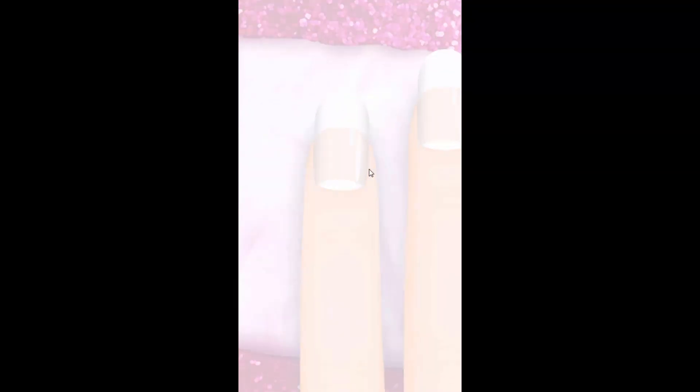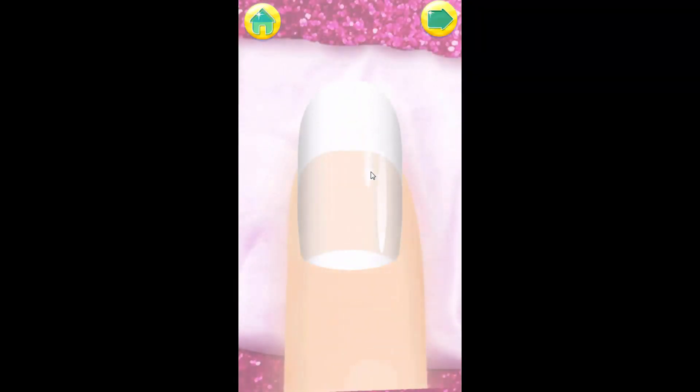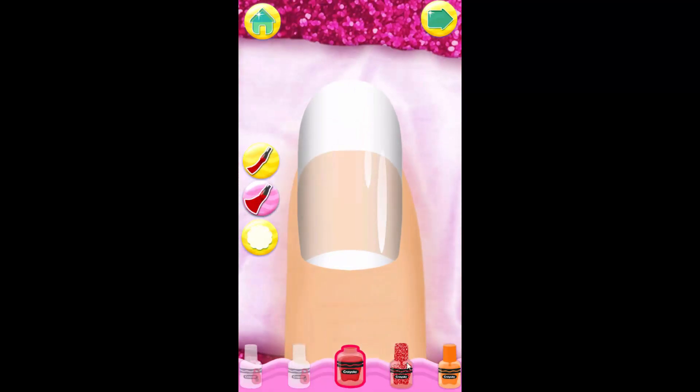Sweet! Choose your favorite colors and start applying polish. You can add as many as you want to the same nail.